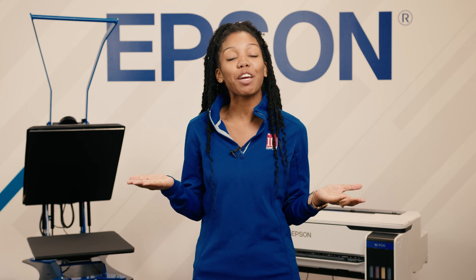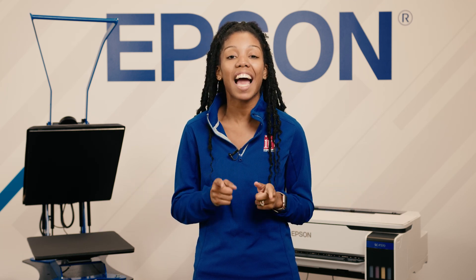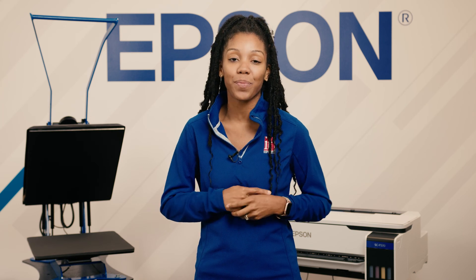I hope this video was very informative. We look forward to seeing you again. Don't forget guys — like, comment, and subscribe. See you next time.